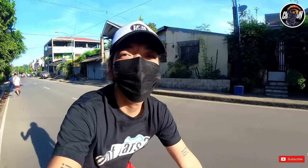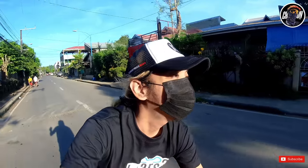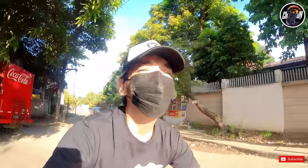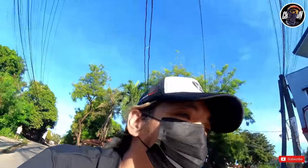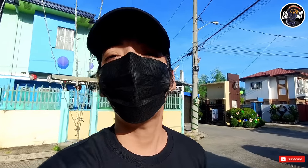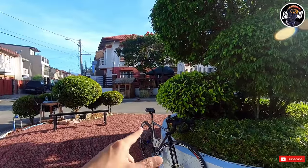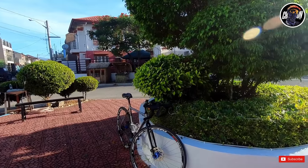Good morning mga master! Wala na akong paligoy-ligoy pa. Ito na yung bike check ng ating gravel slash cyclocross project. Ito na yung inaantay — yung bike check ng ating naging project bike. Yung Doppelganger, from road bike into gravel or cyclocross. Hindi ko kasi alam eh, so ito na yun.